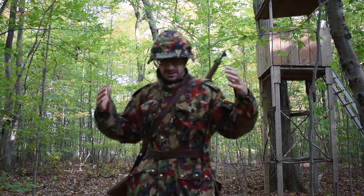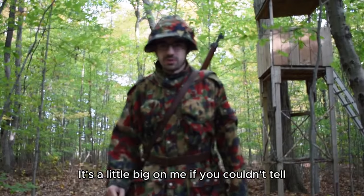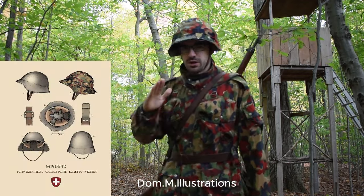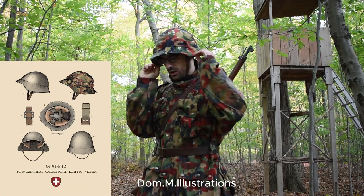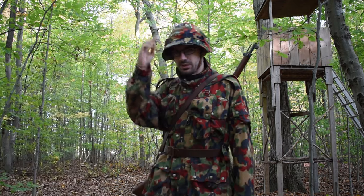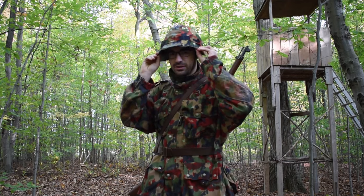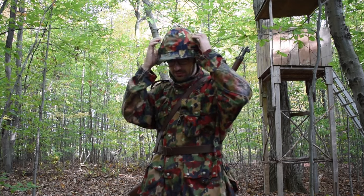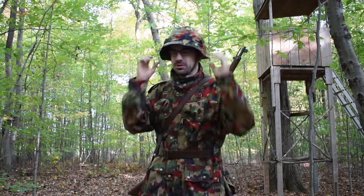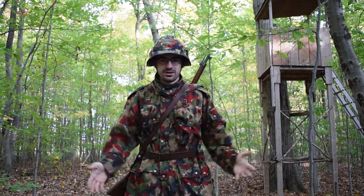Here we have the M70 jacket — the Swiss M70 jacket. And this is the M1918-40 Swiss helmet along with the proper Alpenflage cover. A lot of guys put the newer M71 covers on these — you can even see it in some old military pictures because they still used this particular helmet — but that's not proper. This specific cover was made for this helmet. That's all I have.